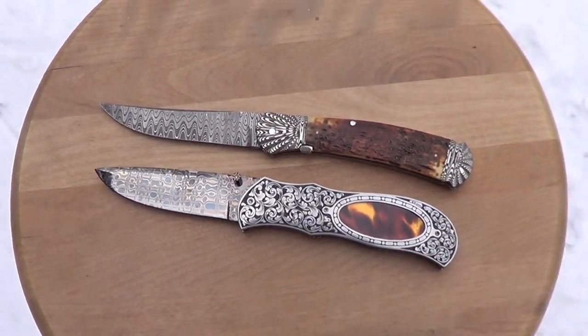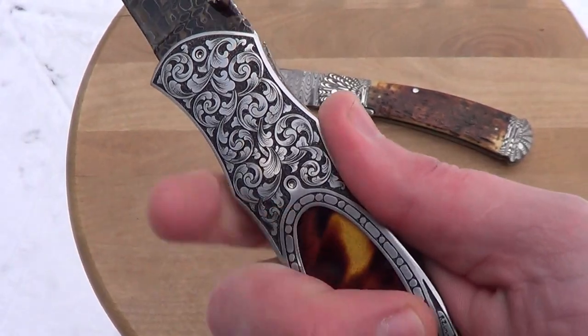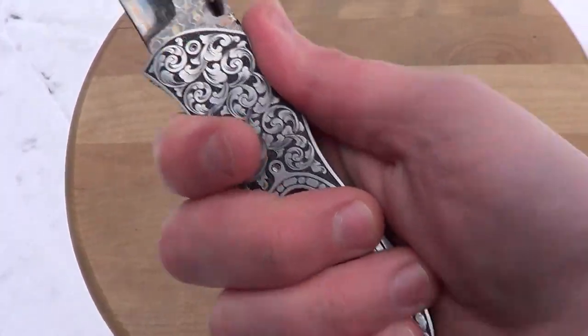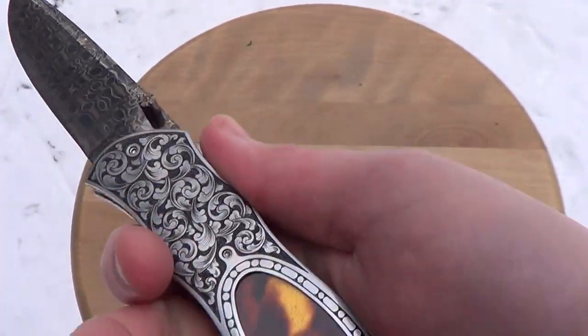Both knives are similar in size. This one feels really good in the hand with the ergos — you can see this little swoop and this swoop; they're just perfect for your fingers. Again, just because they're pretty doesn't mean they don't stab.